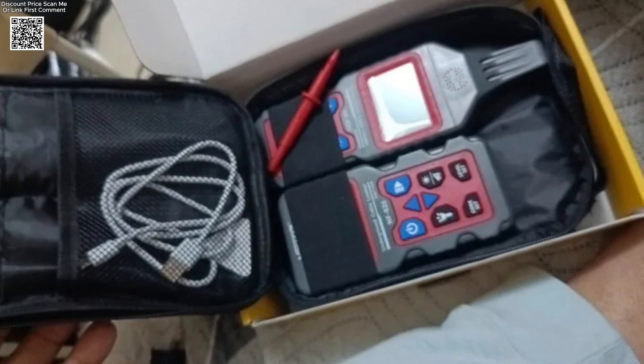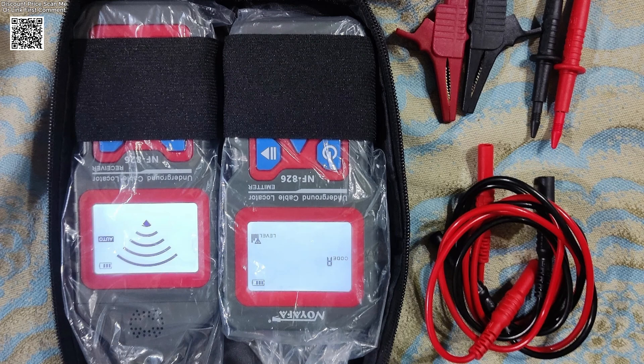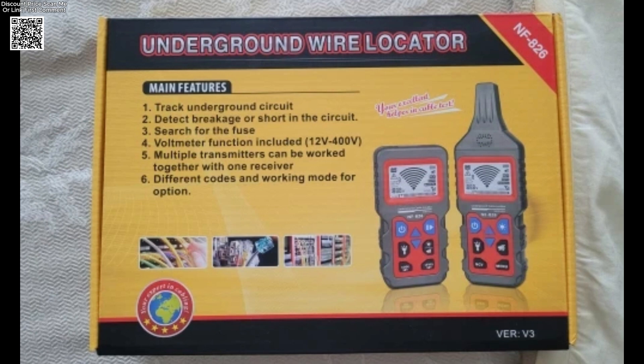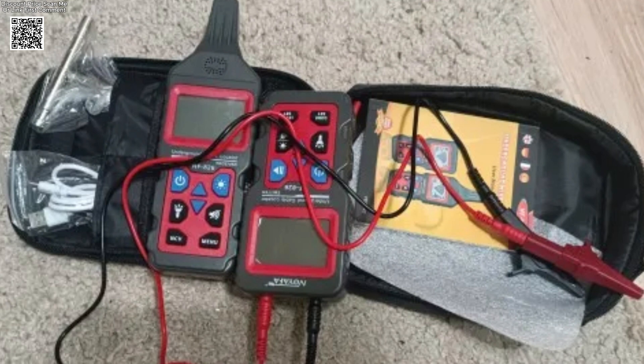With its robust build, compact size, and versatile application, the Noiafa NF-826 offers professional-grade detection in a user-friendly package. Perfect for electricians, contractors, and serious DIYers alike.